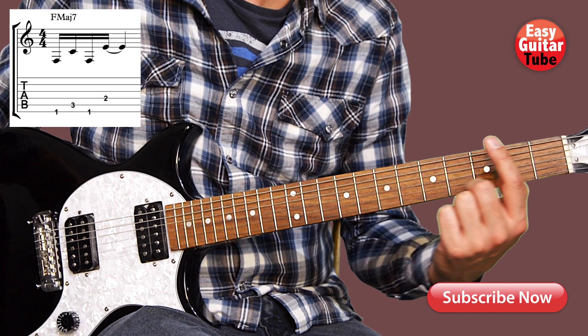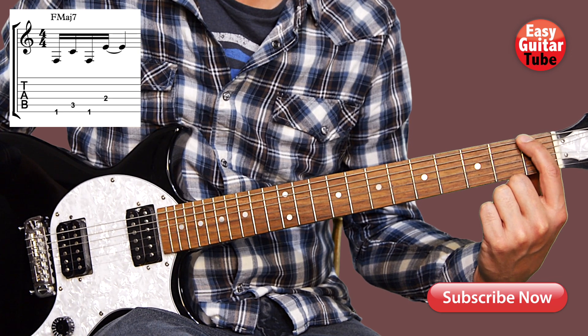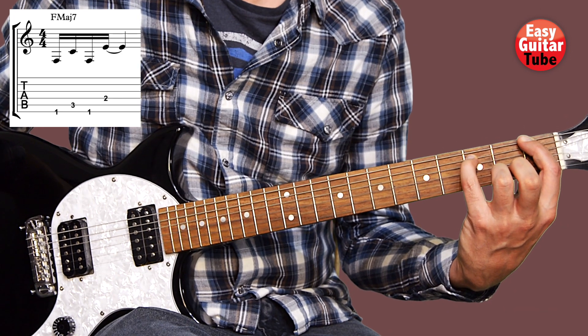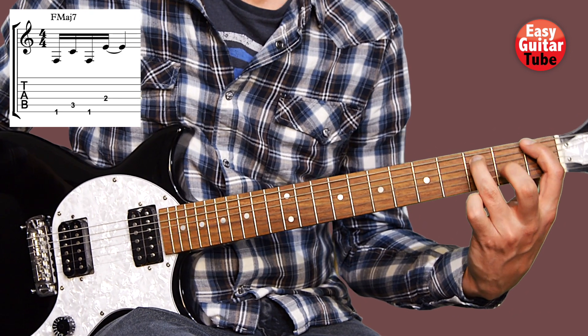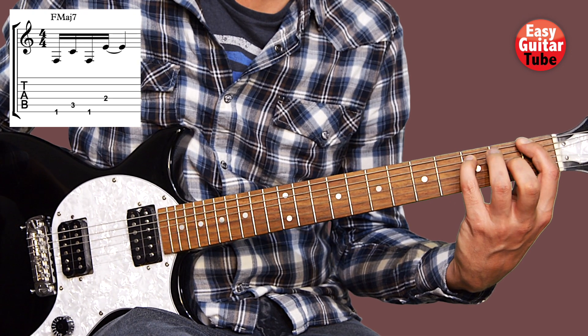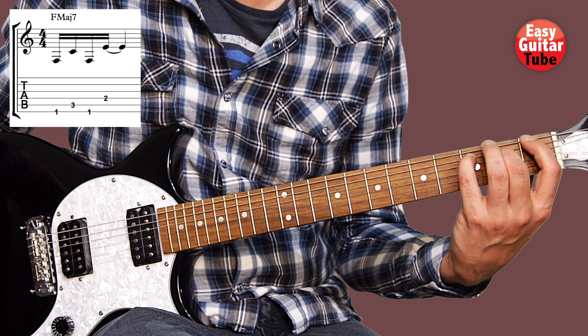We're going to start putting the index finger on the 1st fret 6th string. At the same time I use the pinky finger on the 3rd fret 5th string, but you can use the ring finger as well. Choose which finger works better for you — I use the pinky finger. And then the middle finger on the 2nd fret 4th string.